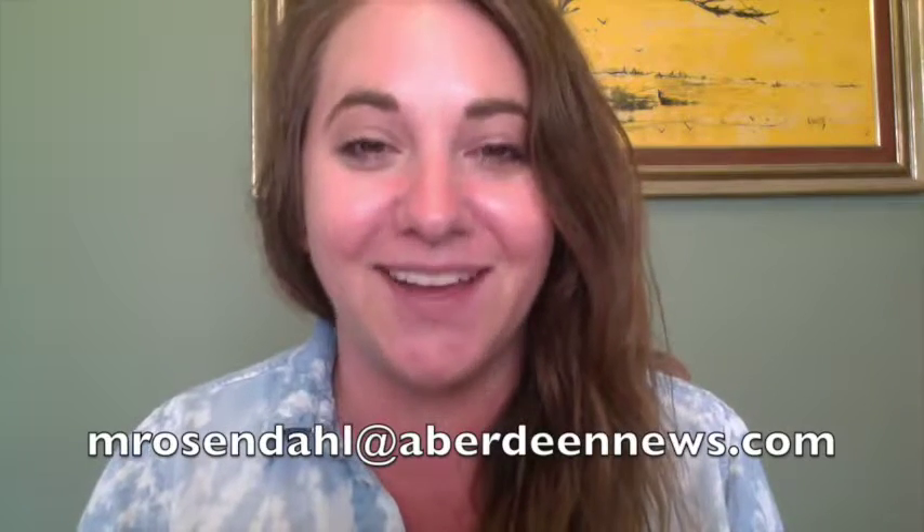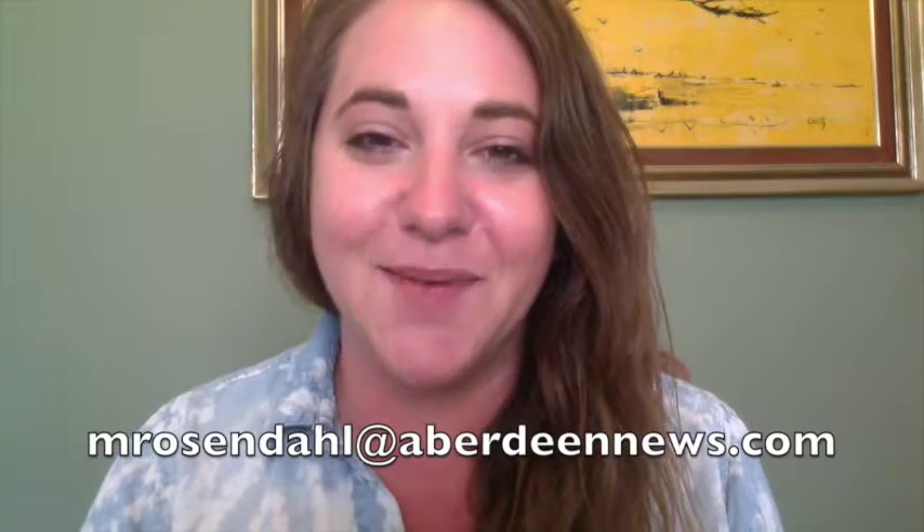You can also follow The Crafting Coach on Facebook, and you can Tweet me at crafting underscore coach. If you have any project ideas that you want me to try, any tips, tricks, or suggestions from previous projects, or photos of any completed projects, please email me at mrosendahl at AberdeenNews.com. We'll see all of you again in one week — bye!